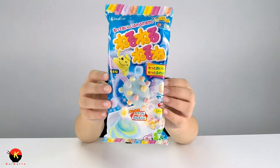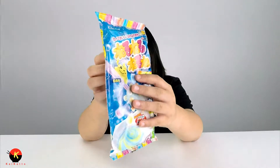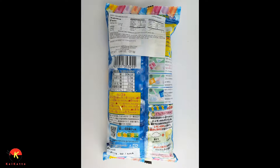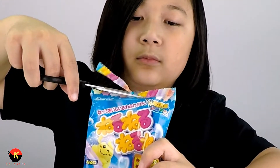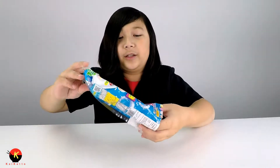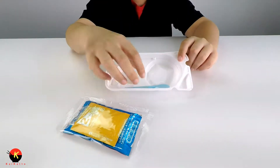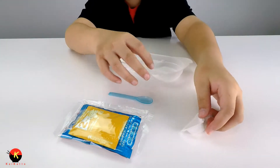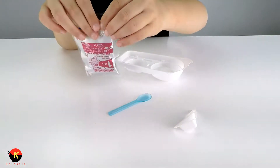Here is the front of the package, and here is the back. Let's see what is inside. We have our different packages, our spoon, and it looks like we take this off. And here we have our little placeholder for the water.